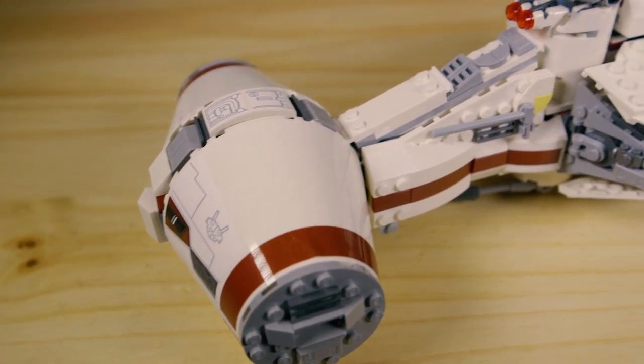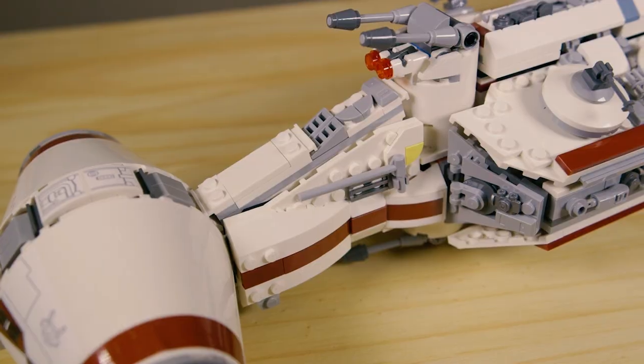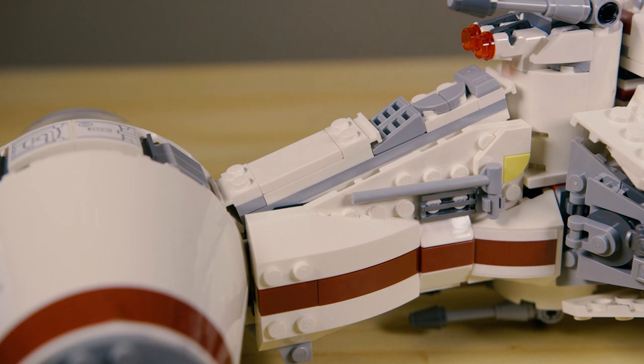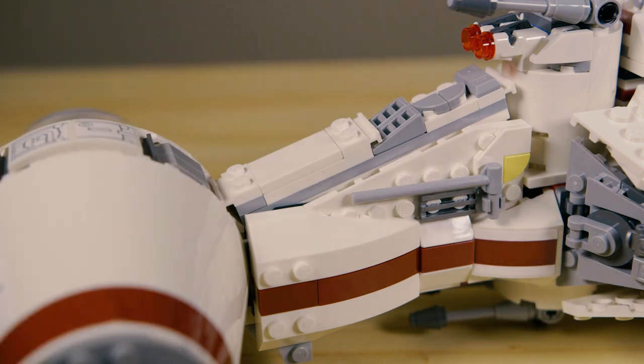In the neck connecting the cockpit to the main plate area, they used a technique very similar to that of the bottom engines — but this time they did it right, which boggles my mind since they get it right at the front of the ship but mess up at the back. Here they fit a panel piece between the wedge plates that are on their sides instead of using those one-by-eight tiles, and it fits snug with no gaps. They also added some nice greebling on the top that blends in with the whole ship aesthetic.